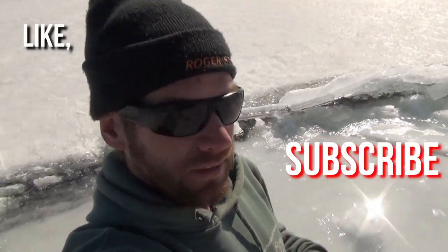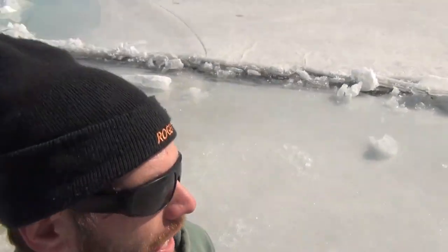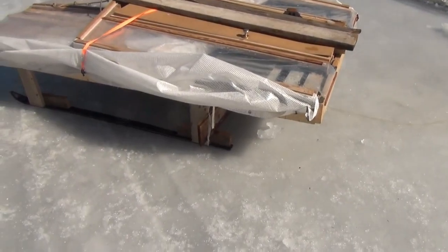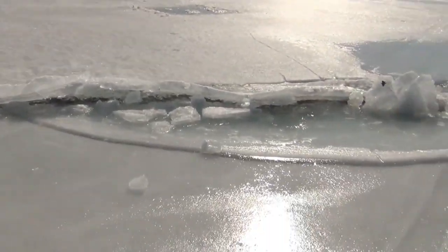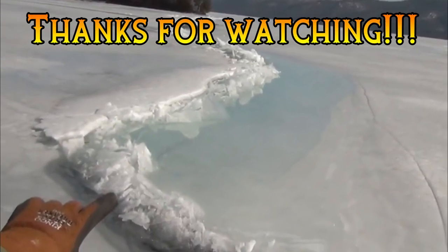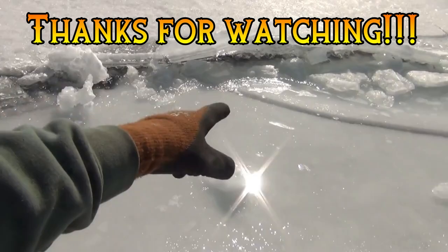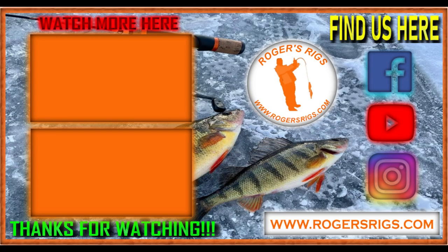Thanks for watching. Check out all our other videos — we have a lot of videos on how to ice fish, how to make this contraption here which we're pulling off right now, and how to catch perch. Check out Roger's Rigs, our channel, or Roger's Rigs, our website. Thanks for watching. We'll see you next time.